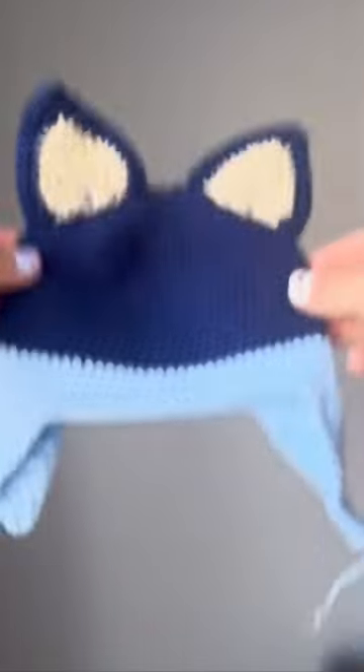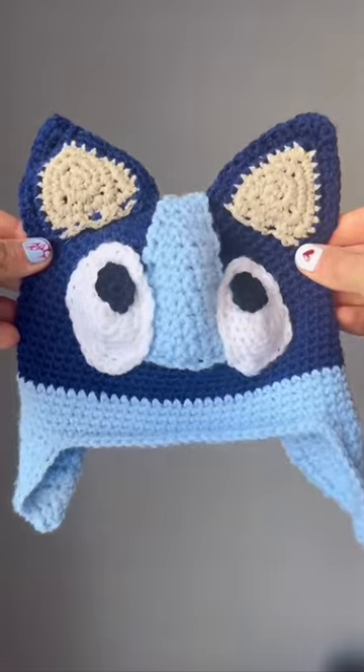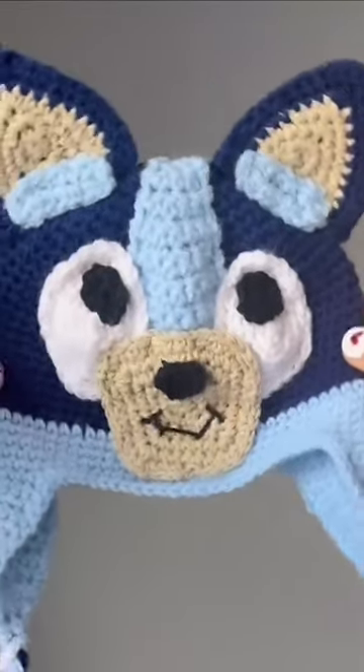Now it's time to add the bluey parts. And there we have it, the finished hat. What do you think? Whack-a-doo!